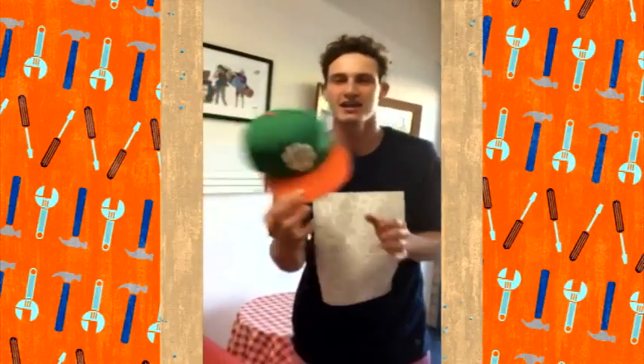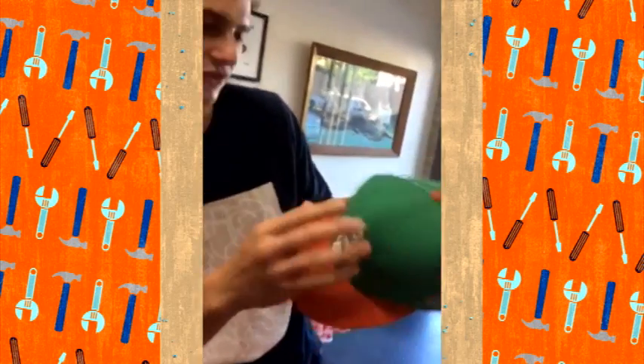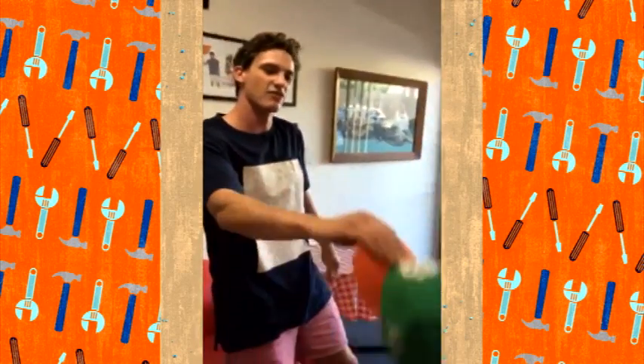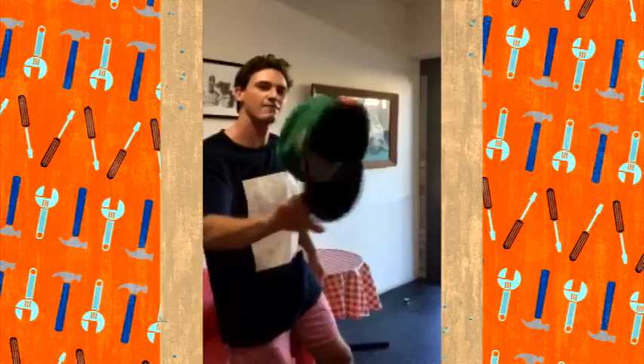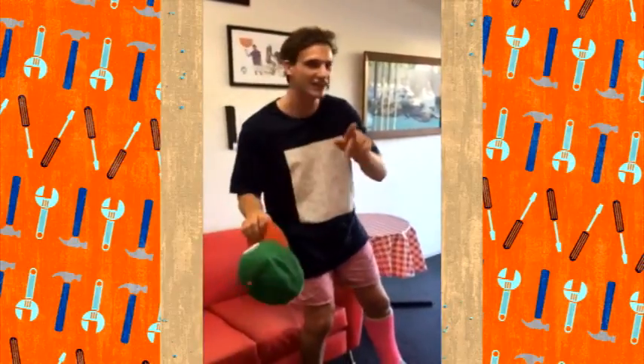First of all, I like to just wear a hat. I prefer a hat like this one — a nice stiff brim and a nice stiff forehead bit. Check this out: simply roll it onto the back of your hand like that. Boom! You look suave doing that.